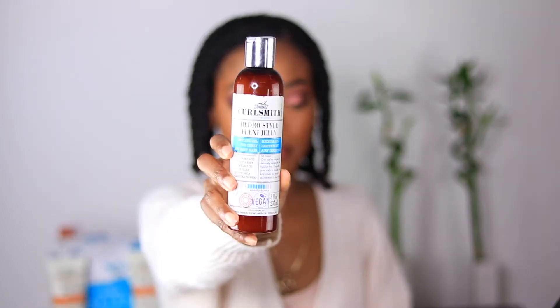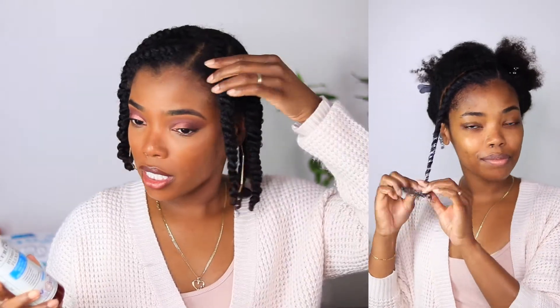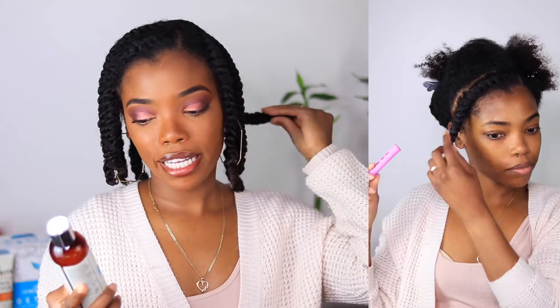The second styling product I used, layered on top of the leave-in, is the Hydro Style Flexi Jelly — a styling gel for curly and wavy hair. It has a medium hold, is lightweight, and gives airy definition. Key ingredients include hyaluronic acid, green tea brew, thyme leaf oil, white cedar, mashed amla, and lavender flowers. This gel felt really nice applied over the leave-in. As I was flat twisting my hair, I could tell I'd get a light, airy, bouncy result — and it says it has a seven weightless hold with no cast.